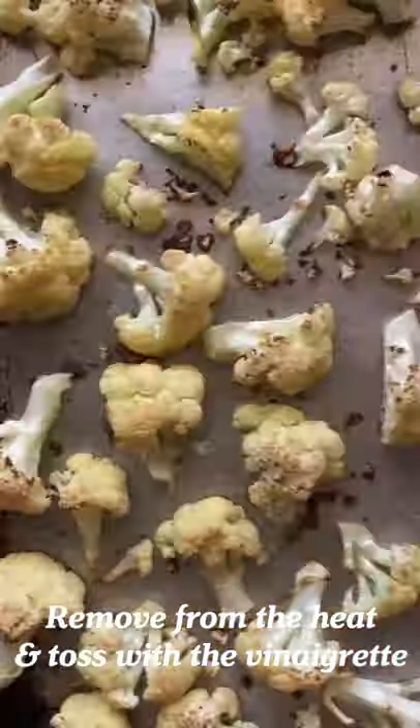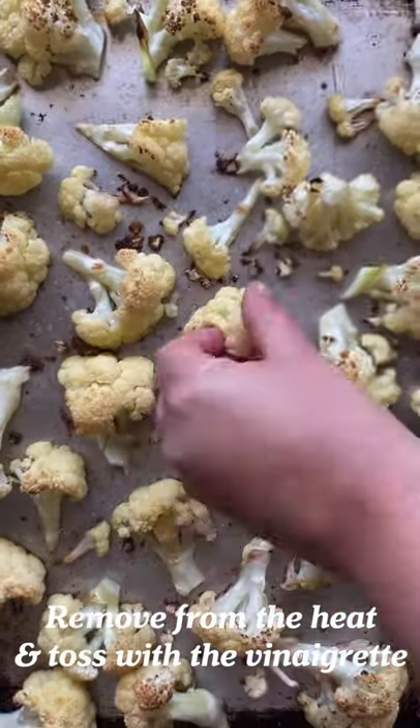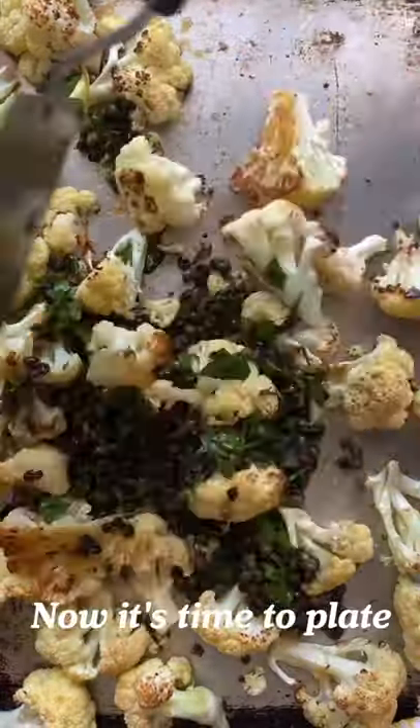Let it marinate while the cauliflower's cooking. You'll know it's done when it's golden on the bottom. While it's hot, add the caper vinaigrette and toss it all up so all the juices get absorbed.